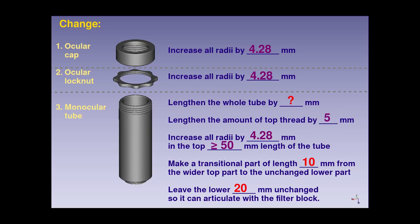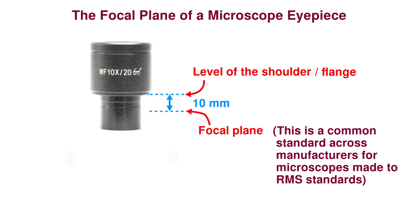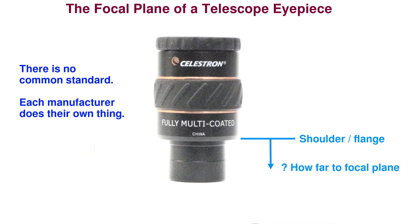In order to decide the new length of the monocular tube itself, we first need to know the position of the focal plane of the new eyepiece. Unlike microscope eyepieces that have a well-established standard position for their focal plane across manufacturers — being 10mm below the shoulder or flange of the eyepiece — astronomical eyepieces have no such common standard. Not only does the level of the focal plane vary from one manufacturer to another, but even the same manufacturer will make eyepieces that have the focal plane in different places from one product to the next.